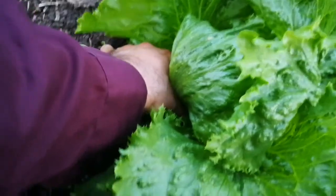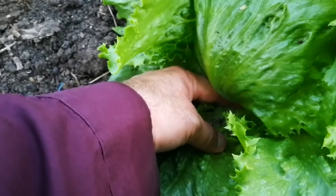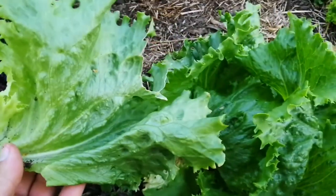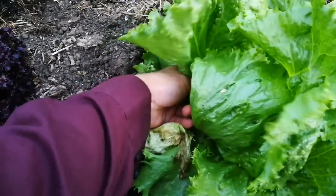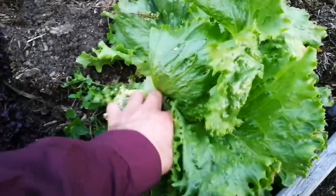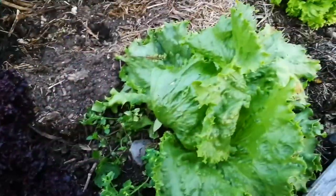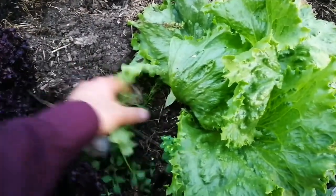Harvesting the leaves — I just put my hand down there, pushing down the leaf, and I have a good leaf. Another leaf here, just do the same. Another leaf. Even if the leaves are not perfect, I just take them to let the plant be healthy.